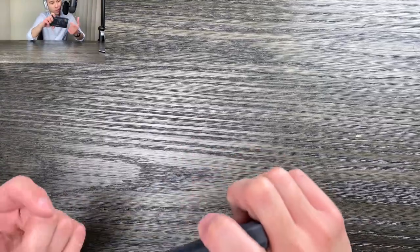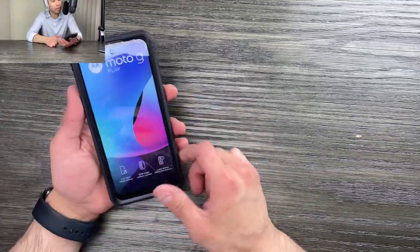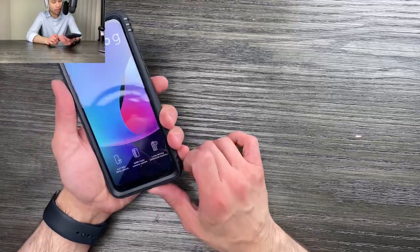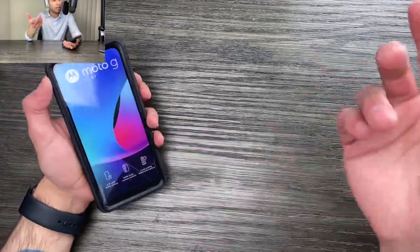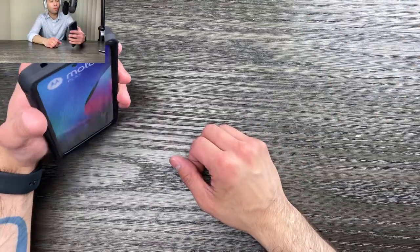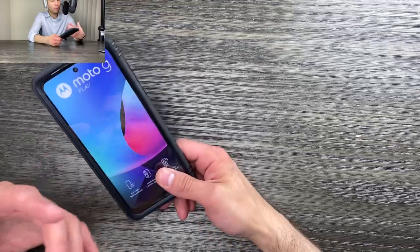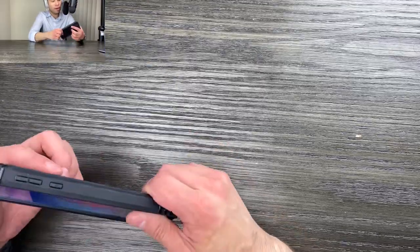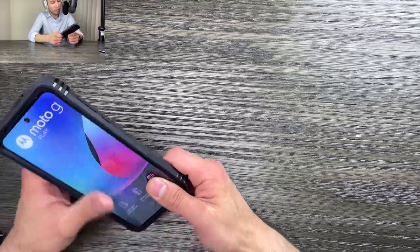Poetic went out of their way just so that you could have very easily pressable buttons so that your phone doesn't feel gimped and you're still feeling in control. Very often your phone's going to be nice and protective, but then it's impossible to press the buttons — you can't even hold it in your hand, the thing is ginormous. But I feel that Poetic really did a good job by making your buttons clicky and as accessible as possible.